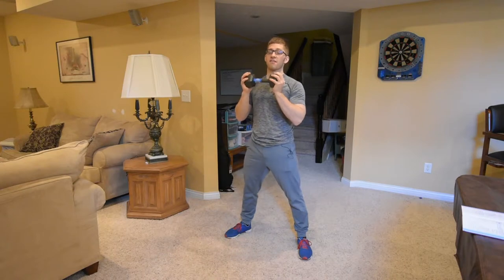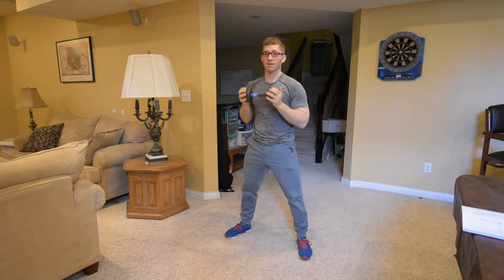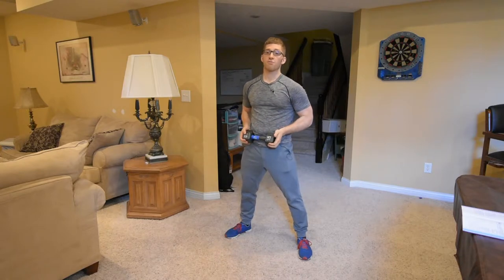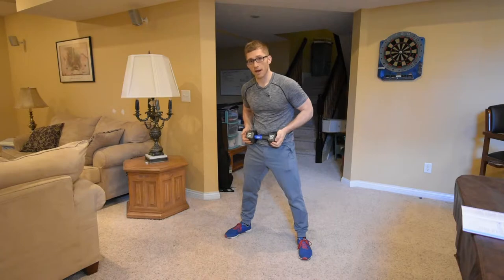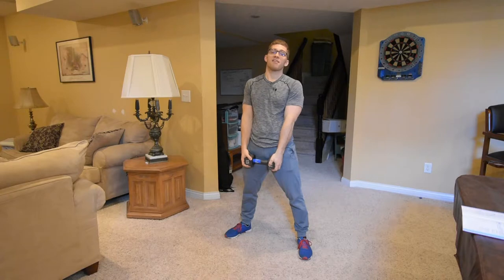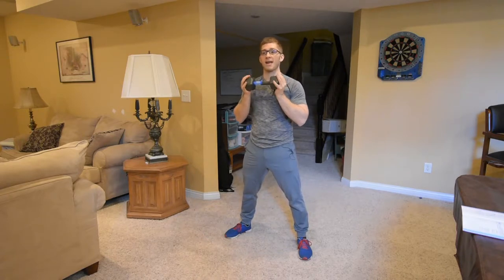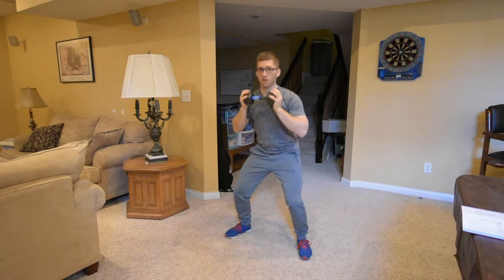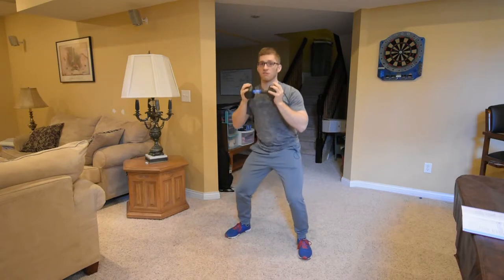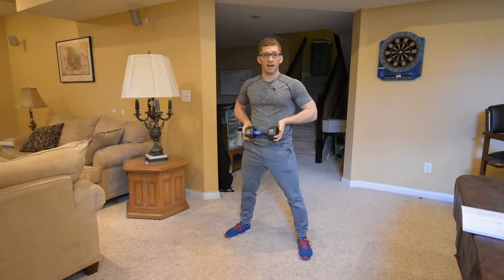If this weight is too heavy, you'll still cave your chest as you come down even though it's pulling you forward. Your body doesn't want to feed into the weight — it wants to resist it, because if it feeds into the weight, it feels like your body is falling. So this weight is meant to automatically put you in a good upright position, shift your butt back, and teach you how to load your hamstrings and not cave your chest while you squat.